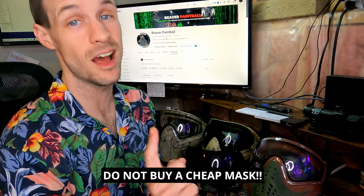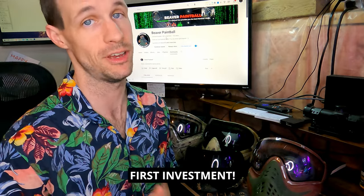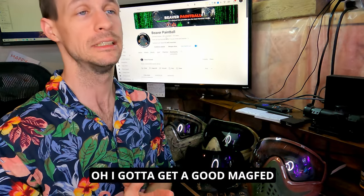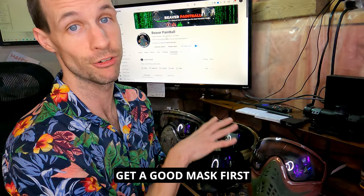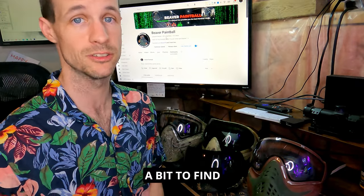Number one: do not buy a cheap mask — a good mask should be your first investment. A lot of people think they need to get a good mag-fed marker first, but you can't really use it when you can't see on the field because you've got a rental mask and you're fogged over. Get a good mask first; it doesn't matter what kind — you'll probably have to experiment a bit to find what you like.